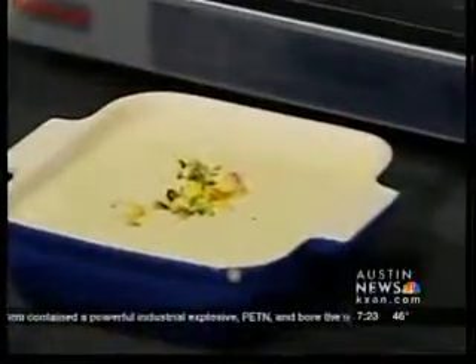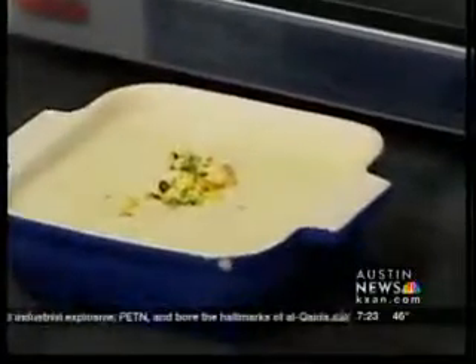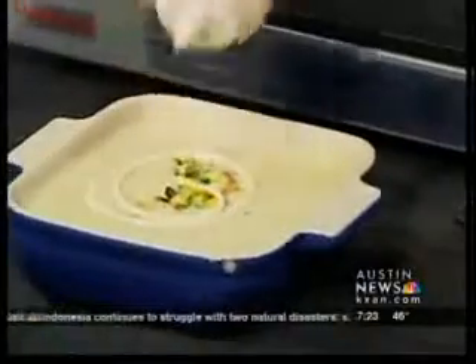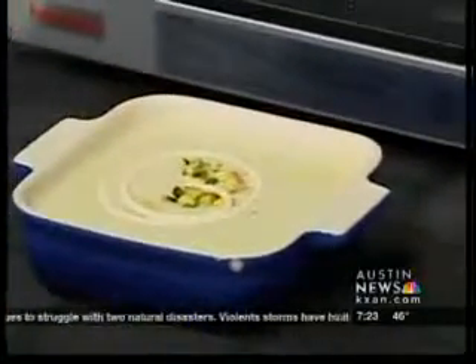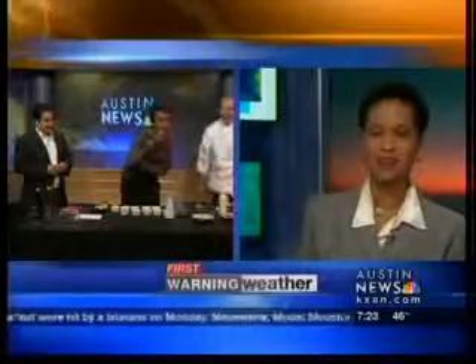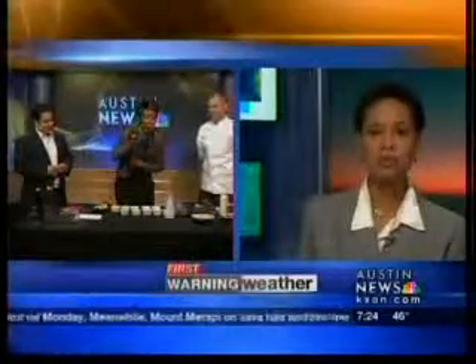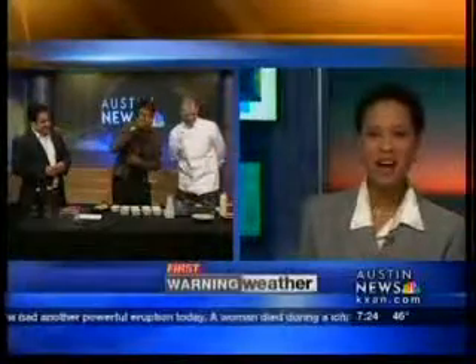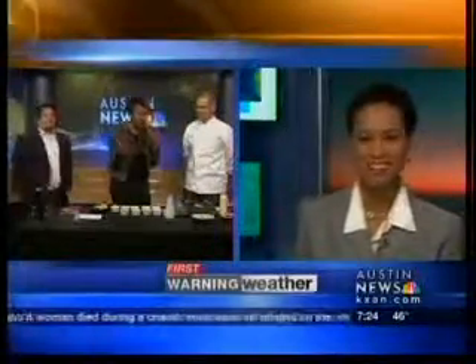Thank you both for being here. I'm going to get a taste of this. Oh that looks so good — you brought me a spoon, right? Because I came prepared today with a fork. Let me get a taste of this as we head outside. Rhonda's standing by in the First Morning Weather Center. It smells marvelous. You know, that's a really good Thanksgiving dish right there. That's the best soup I think I've ever had. That's so good.